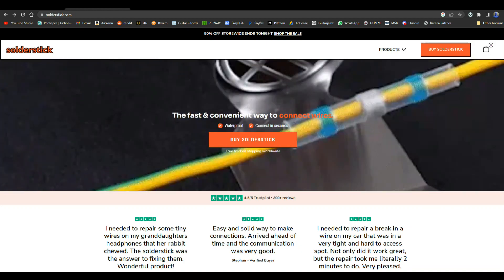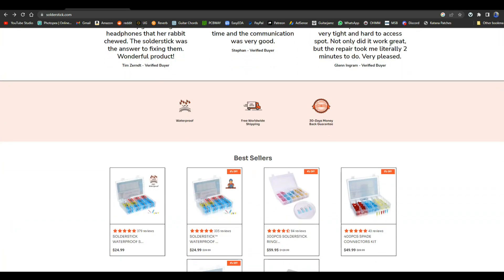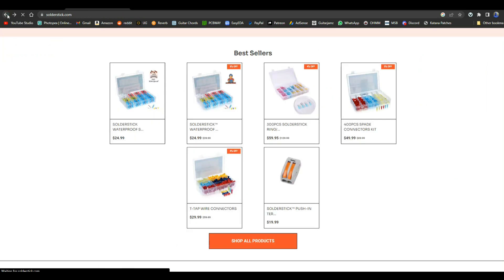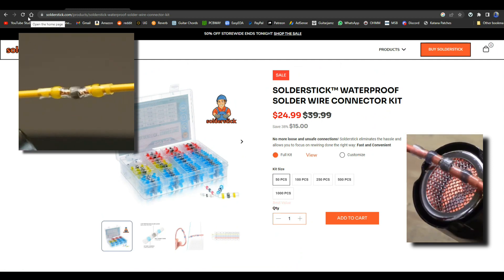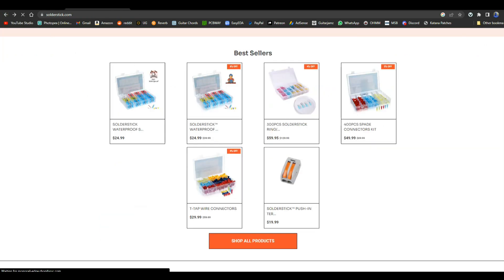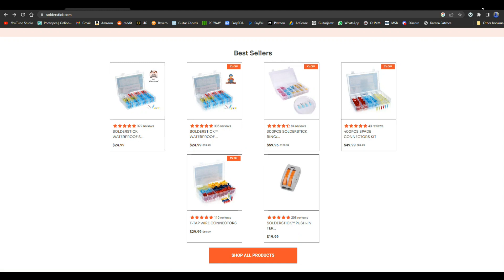Today's video is brought to you by Solder Stick. Solder Stick makes quick waterproof wire connections that last a long time and protect whatever it is you're working on. They sell different types of connectors: t-tap connectors, which let you splice into the middle of a wire without cutting it or removing insulation; waterproof melt butt connector kits; spade connector kits — very useful if you work on cars or boats; and ring connectors, for when you need to connect a wire to something with a nut and bolt. Remember Solder Stick for all your wire connection needs — there's a link below for a discount.